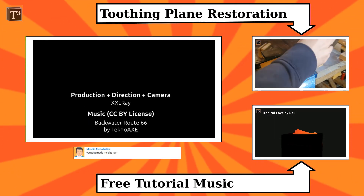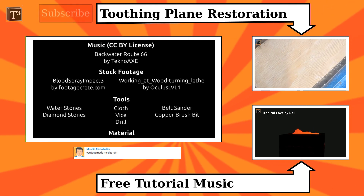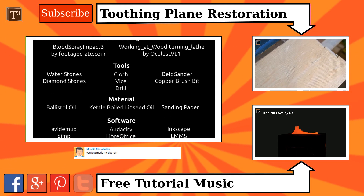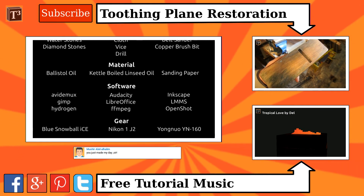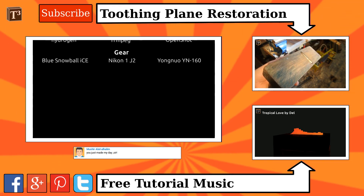If you enjoyed watching T-Cube, click the like button to let us know you want more videos about woodworking. Get Cubed to get notified about the latest news and uploads. Subscribe or follow us on your favorite social media and spread the word to help us improve. Thank you for any support, it really helps!